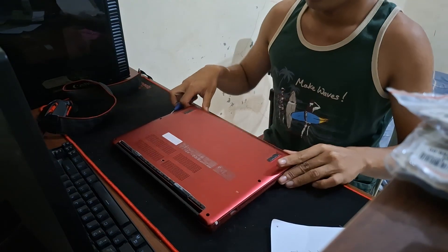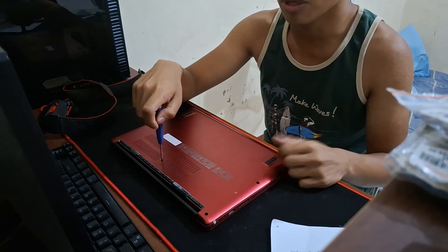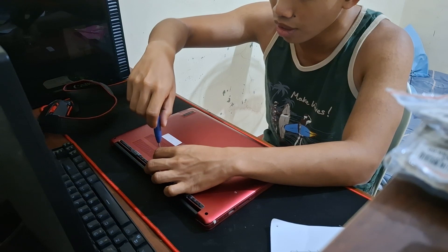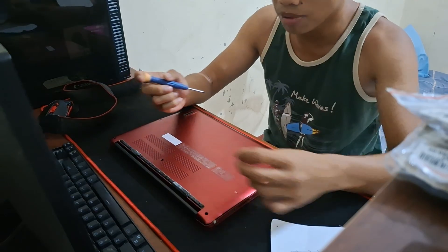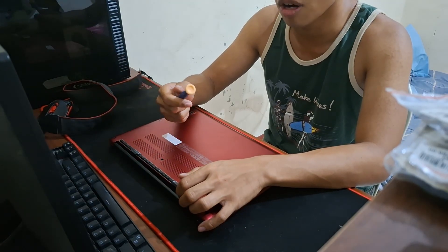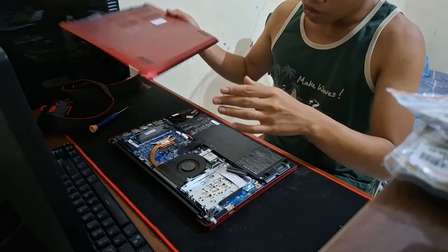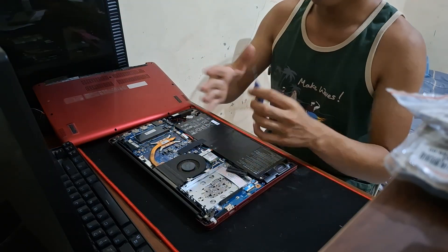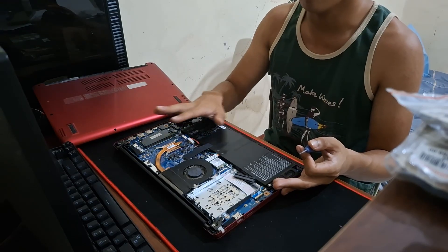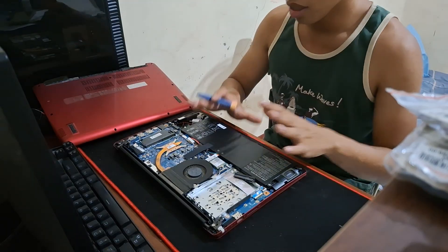We're going to be disassembling this laptop — thankfully it already has a pretty beat-up back panel so we don't have to disassemble a whole lot. The rationale is that you obviously wouldn't do this with a brand new laptop — that'd be a waste of money. You'd rather buy a PC configured for NAS use, or one of those specialized kits from NAS manufacturers like Synology. The use case here is an old laptop that no longer has daily driver use, is just collecting dust, and that you don't want going into eWaste.